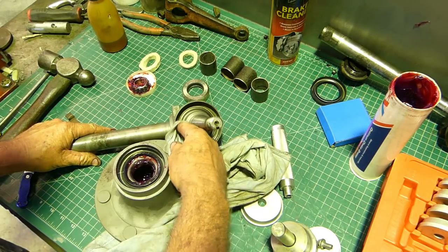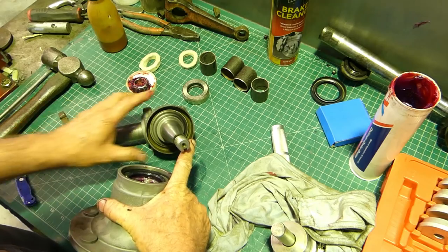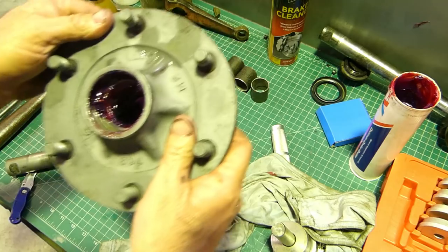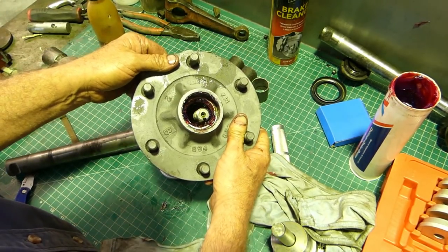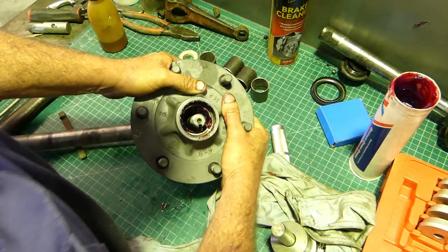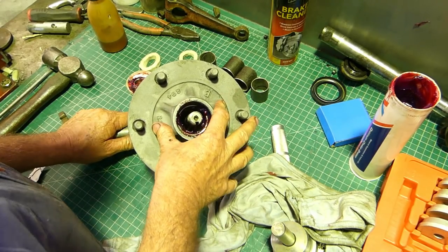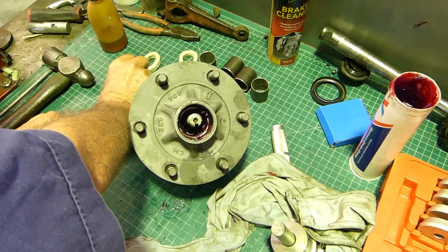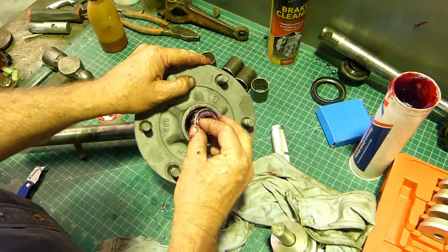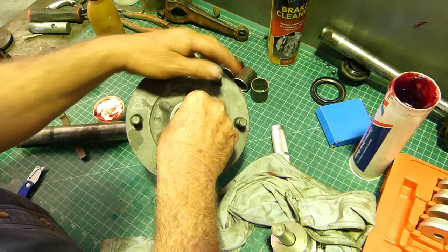On the kingpin housing and the stub axle just make sure that's clean - no burrs or anything like that. Then we should be able to slide this down over and you'll feel where the seal wants to start. Give him a bit of a push and a turn - there we go, we're down and you can feel it coming back on the seal.